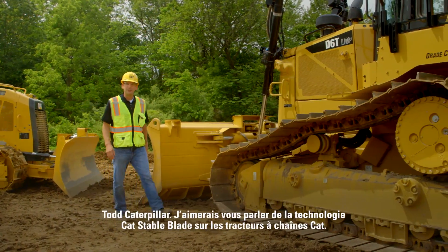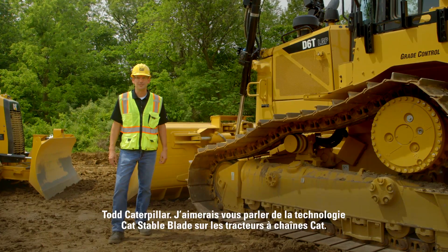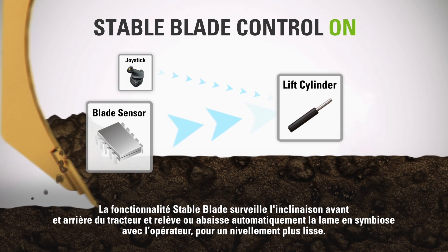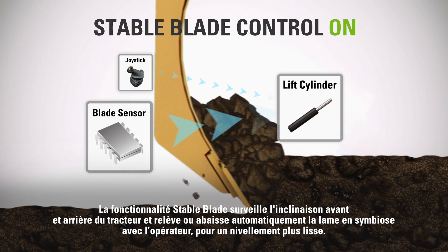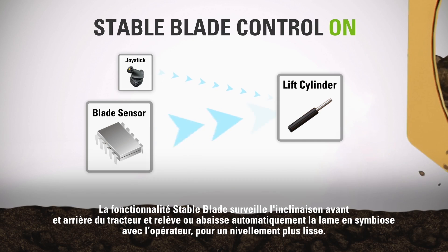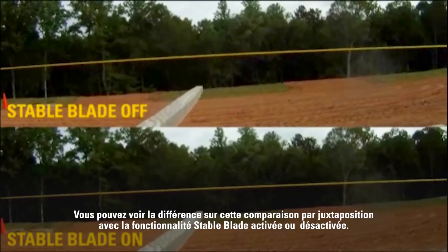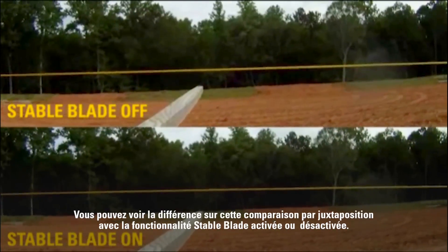Hi, I'm Todd with Caterpillar, here to talk about Cat Stable Blade on Cat track type tractors. Stable Blade monitors tractor fore and aft pitch and automatically adjusts the blade up or down in concert with the operator to achieve a smoother grade. You can see the difference in this side-to-side comparison showing Stable Blade on and Stable Blade off.